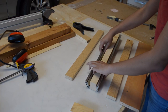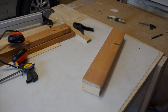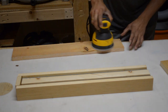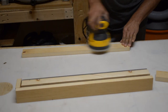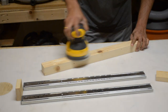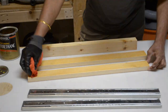We then did a dry assembly just to see how it would end up looking and to make sure we hadn't messed anything up. Then we started sanding everything smooth. We started at 80 grit sandpaper and worked our way up to 220 grit using our orbital sander. After that we applied three coats of oil-based polyurethane, sanding lightly between each coat.